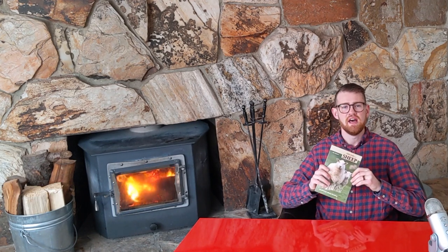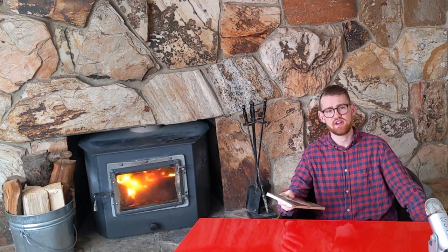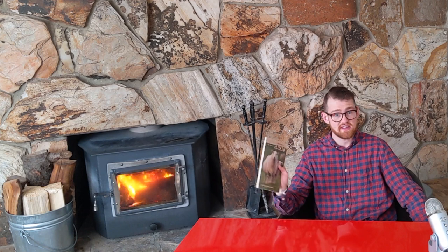I looked at a lot of books — there are probably hundreds of books out there about raising sheep — and what made this one really stand out to me is the small-scale sheep keeping aspect of it. I think it actually stayed true to that. I've read a couple other books that haven't emphasized it as much as this book has, so I really appreciated that.